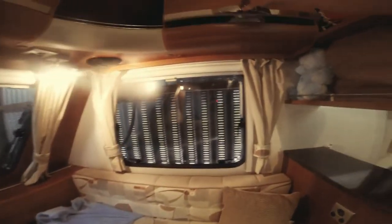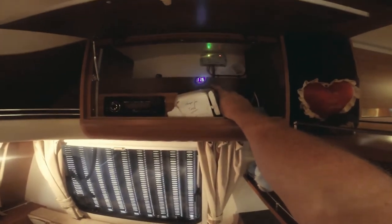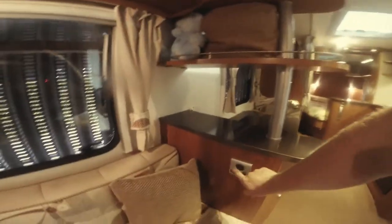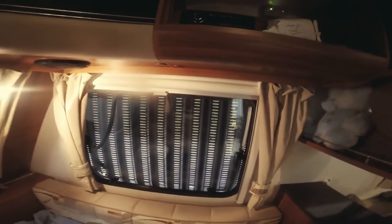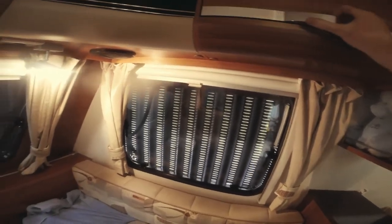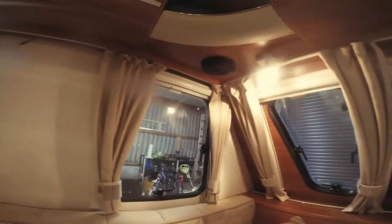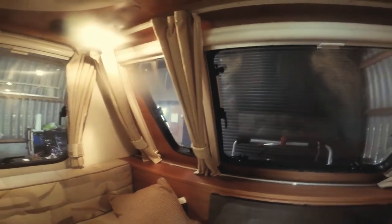Something I've added to the caravan is two USB sockets and a 12-volt power outlet. I also added a solar panel under this cover, along with the solar panel manager and a little digital voltage meter, because the original one has stopped working. The stereo comes as standard — I won't turn it on as the sound will interfere — with a speaker at the front and another on the other side.